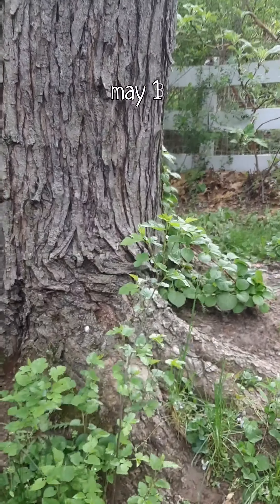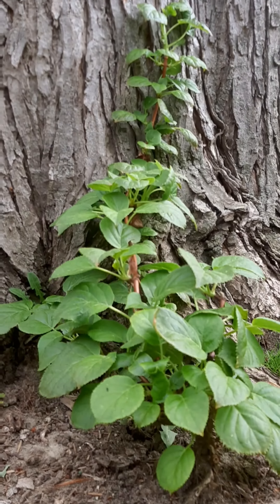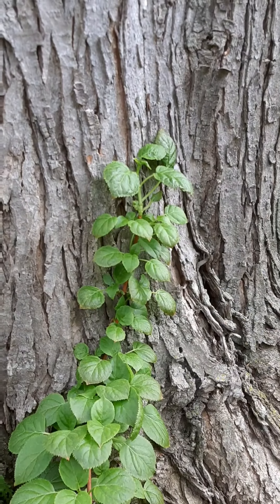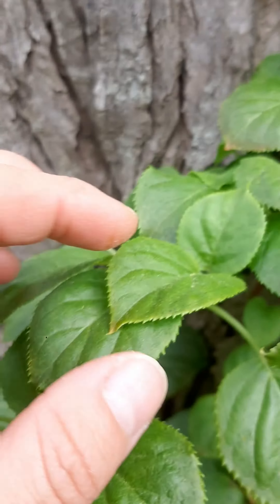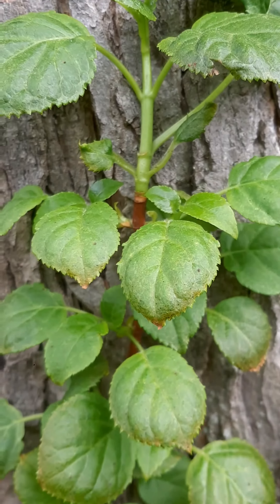Let's check out the climbing hydrangea today. Oh my gosh, it looks so good! Lots of new growth, no flower buds yet, but none of my hydrangeas have flower buds yet — it's still spring.